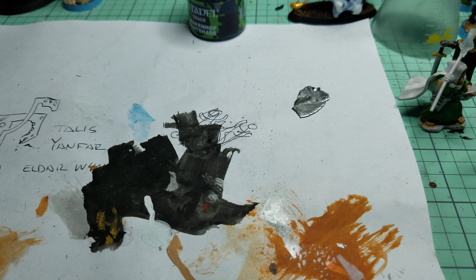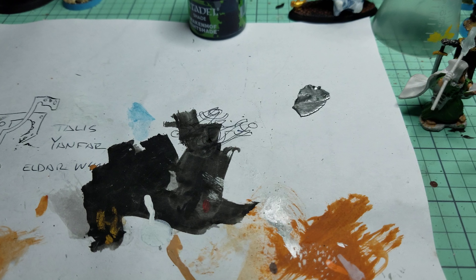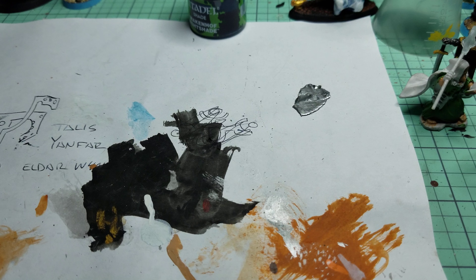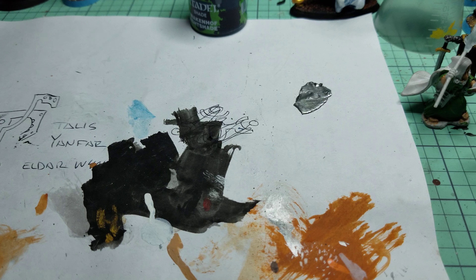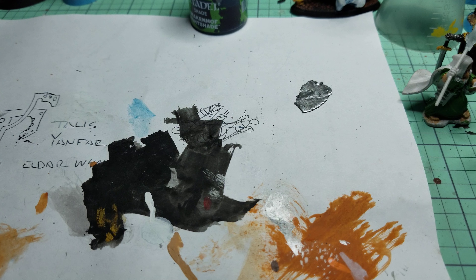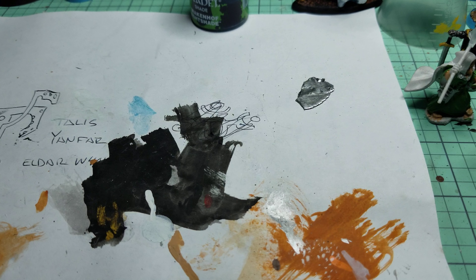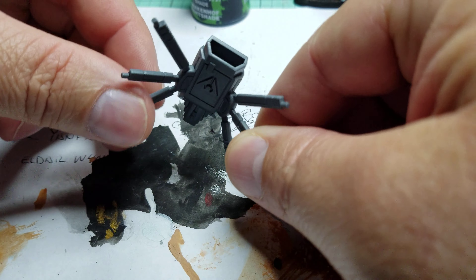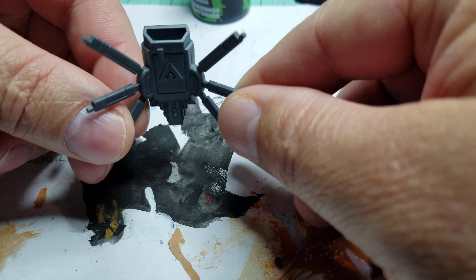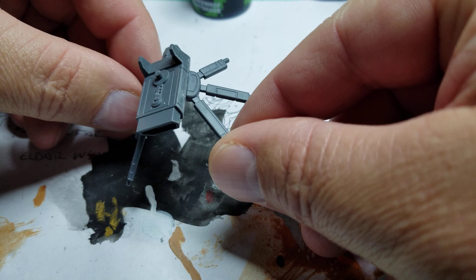Welcome YouTubers, fans of tabletop gaming, and those interested in works in progress. I am doing something for my Tau army, just for home games. Basically what we got here is a flyer engine — I have two sensor spines on it.